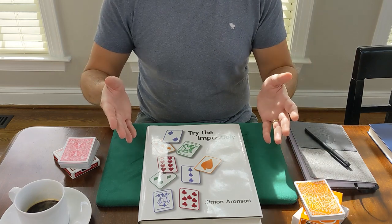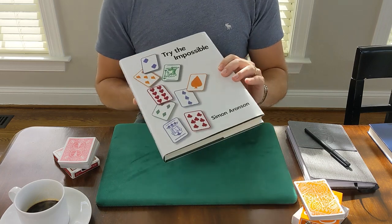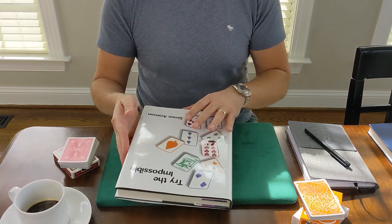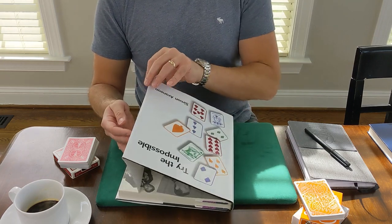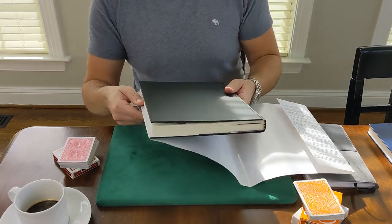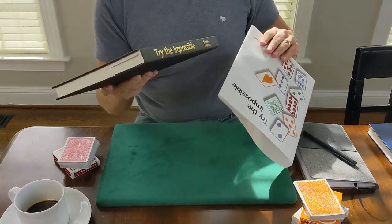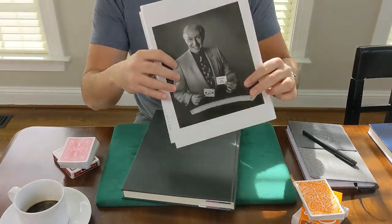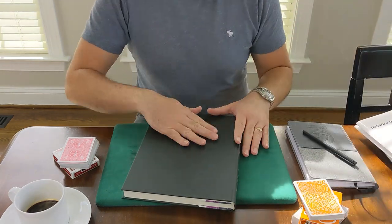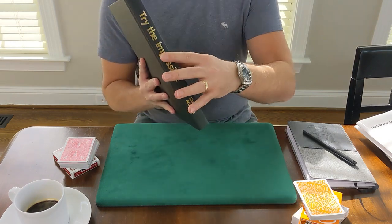Why are we here? This book — Try the Impossible by Simon Aronson — was self-published back in the early 2000s, 2001, based on the copyright date, and it was one of many books by Simon. I'm going to just take off the dust jacket so you can get a look at the book itself. I do keep the dust jackets on when I store the books, but when I read, I take them off to have, in all its glory, a nice binding.